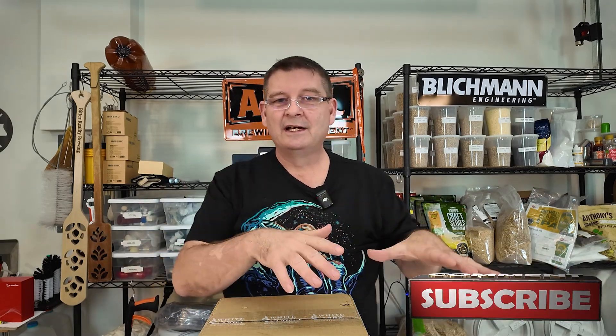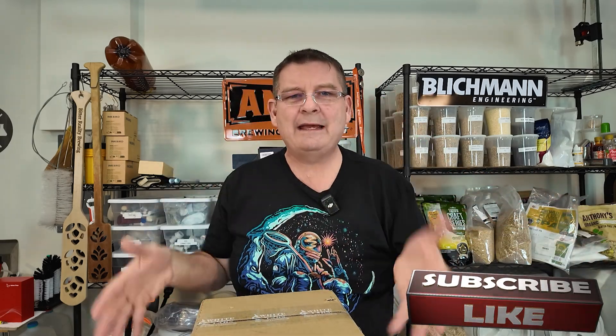Don't forget like, subscribe, keep sharing - definitely appreciate it. I think they moved the subscribe button, just double check it. Is the like button black? Okay, I think that's over here now. They keep moving stuff - I think it's just to keep you guessing. It's kind of like a grocery store; once you figure out where everything is, they move it.